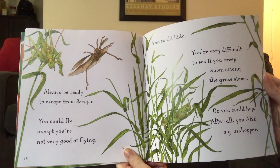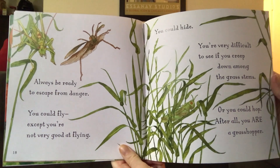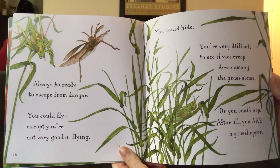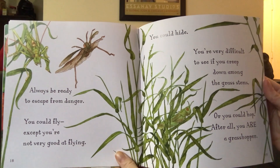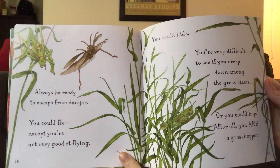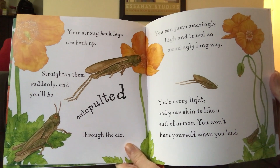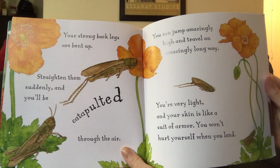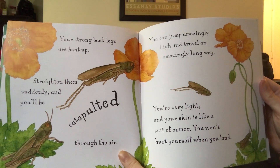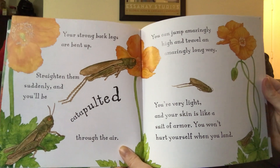Always be ready to escape from danger. You could fly, except you're not very good at flying. You could hide — you're very difficult to see if you creep down among the grass stems. Or you could hop. After all, you are a grasshopper. Your strong back legs are bent up. Straighten them suddenly and you'll be catapulted through the air. You can jump amazingly high and travel an amazingly long way. You're very light and your skin is like a suit of armor. You won't hurt yourself when you land.